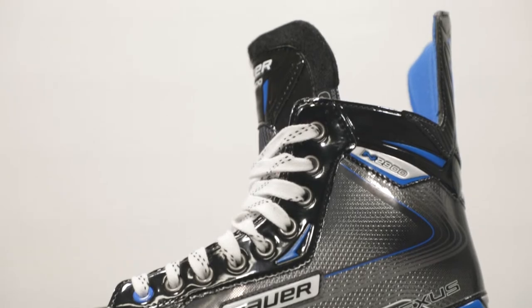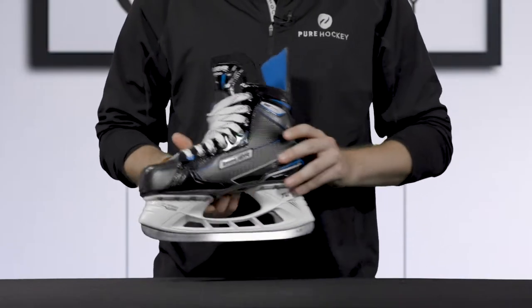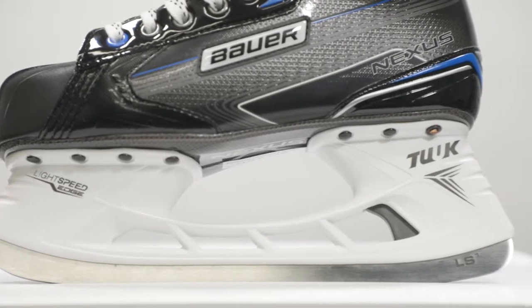Moving up the skate, we see that Bauer included their Tuuk Lightspeed Edge holder. This is the standard holder found on all Bauer skates. It has trigger technology that allows for an easy transfer of steel with minimal effort.